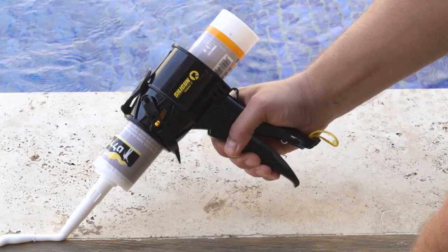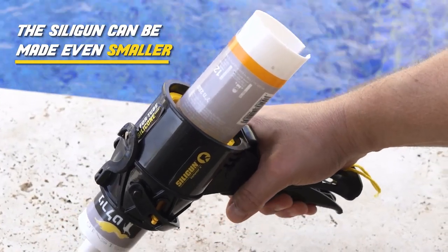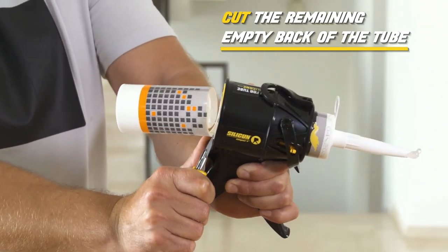After a short use and dispensing of material, the SillyGun can be made even smaller by shortening the tube. Just use a knife to cut the remaining empty back of the tube.